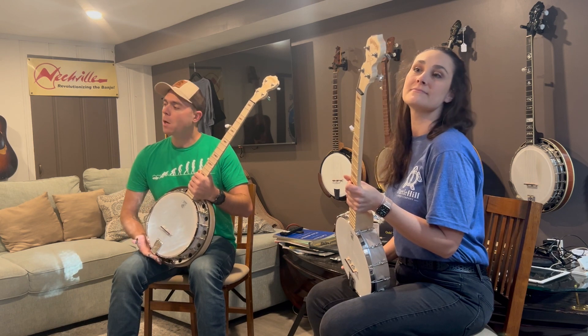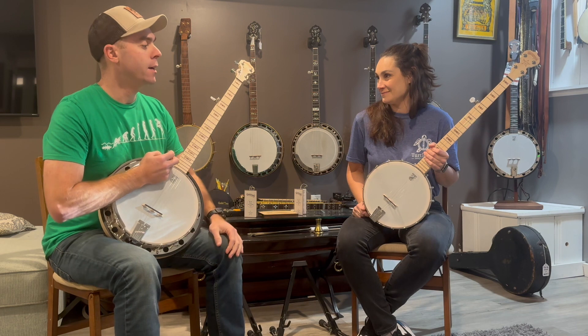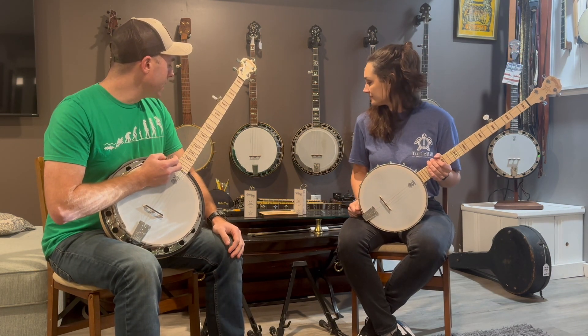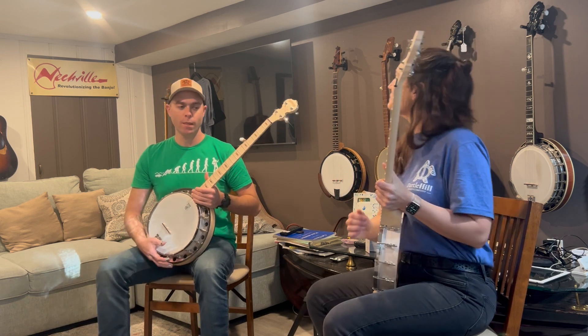We'll play some claw hammer and bluegrass three-finger duets to kind of showcase the style. Sarah is playing a Deering Good Time banjo, and by the way, this is the number one teacher recommended banjo. So let's play a little Cripple Creek — the first song you learn on your first banjo.